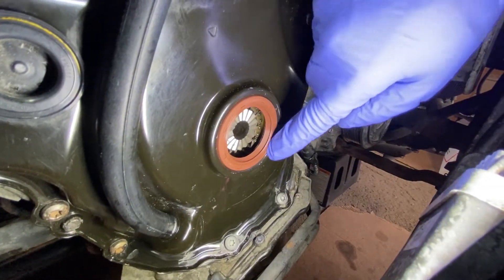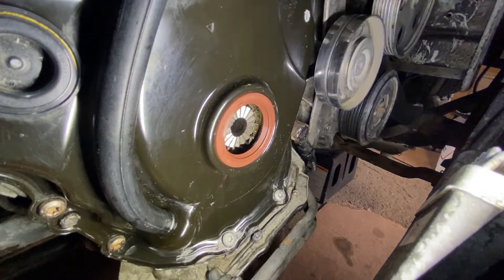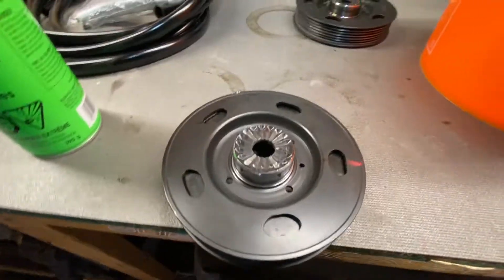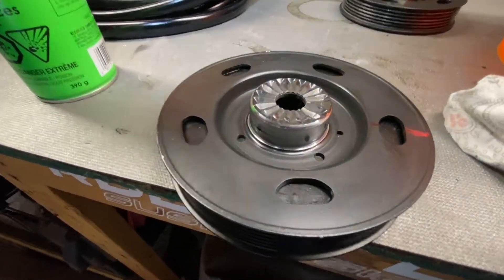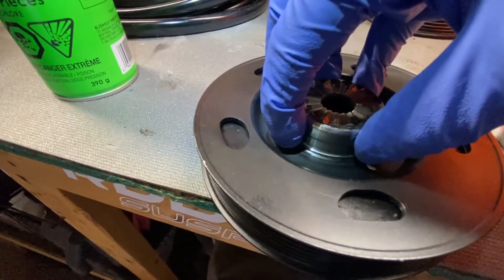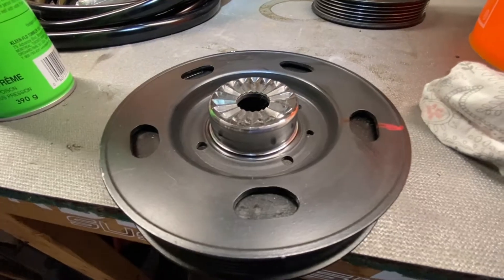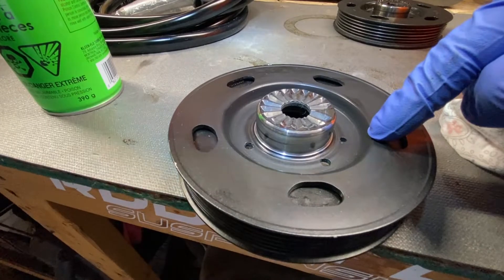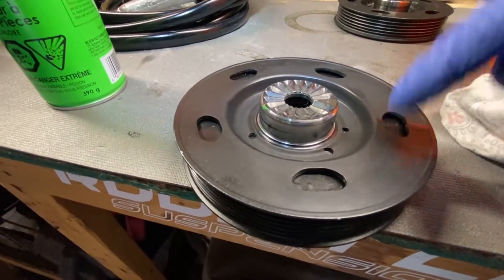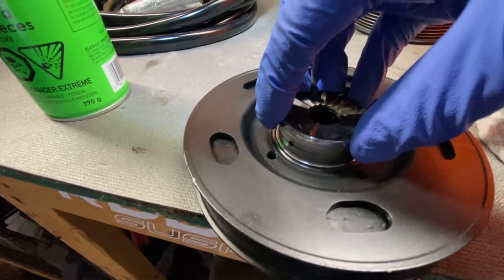Ensure the seal is completely flush and that you can't feel any overhang around the edges or the holes. One word of advice: a lot of seals are PTFE, so you do not want to lubricate this — the install should be completely dry, no lubrication whatsoever, none on the seal and none on the harmonic balancer. According to most manufacturers like L-ring, this must be a dry installation.